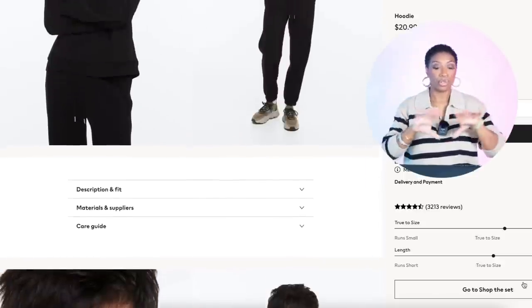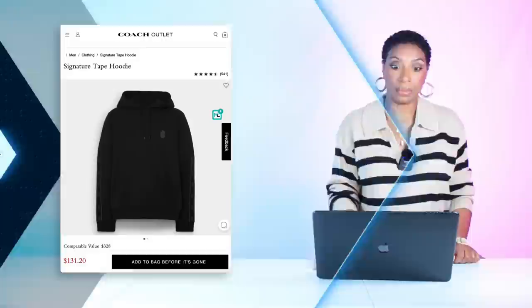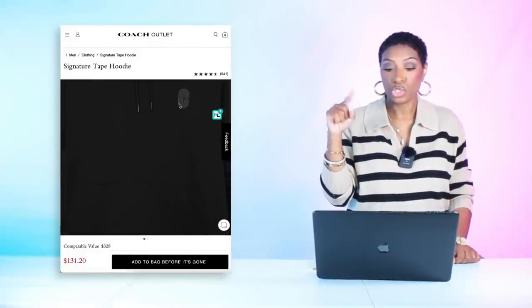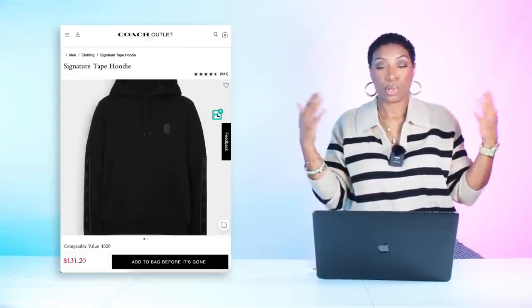You can wear this hoodie a thousand times throughout fall and winter. It also comes in white, in sizes double extra small to double extra large. If I were you, I'd get both colors. For a step up, Coach Outlet has the Signature Tape Hoodie for $431 — marked down from $320 — with a real simplistic Coach logo, in sizes extra small to double extra large.